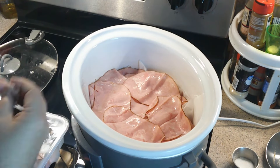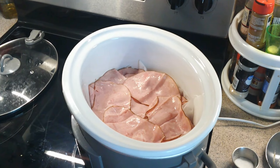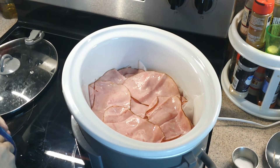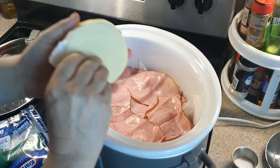For quality control and quality assurance, we're going to give it a little tasty taste. Oh, that's very good! All right, now we're going to put the cheese down — there you go, provolone.